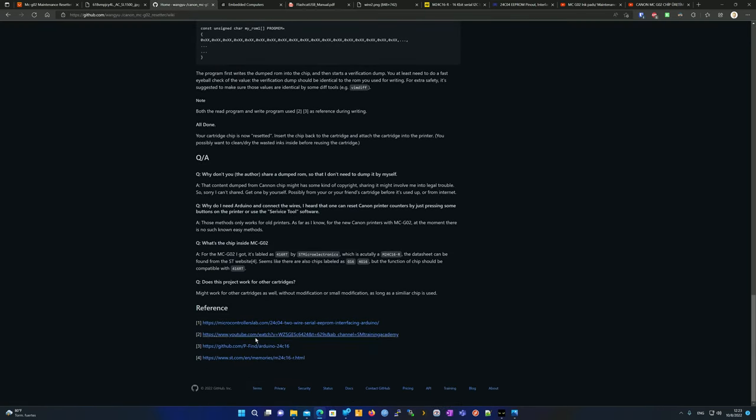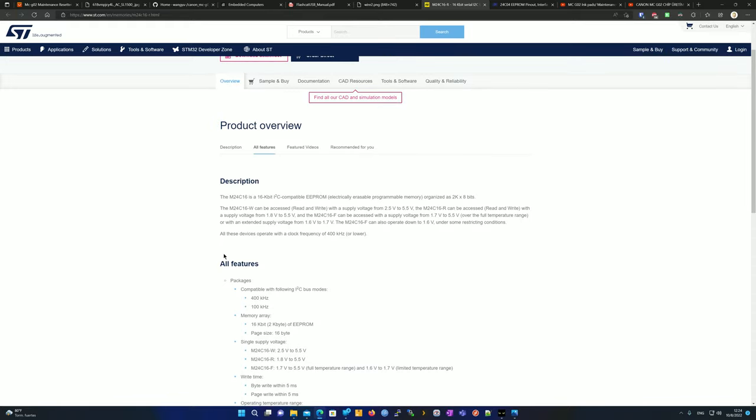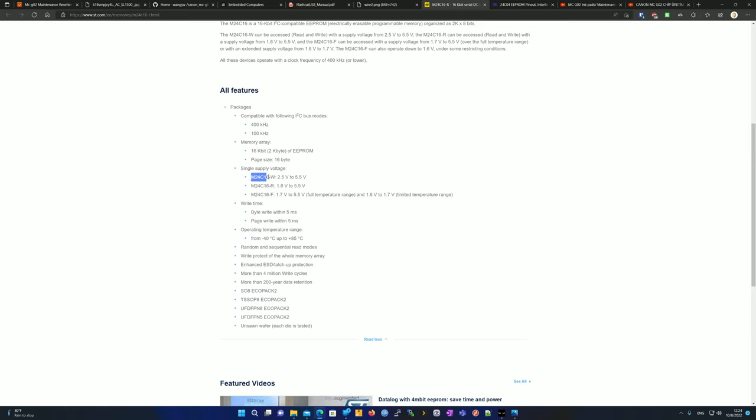On this page you'll find more info about the chip at microcontrollerslab.com. It's the MC24C16 — a 16 kilobit chip. Since 8 bits equals one byte, dividing 16 by 8 gives you 2 kilobytes of storage. That's all the printer needs to log its usage count. Supported speeds include 100 kHz and 400 kHz. The chip supports 2.5V to 5.5V, and the FlashCat can switch between 3.3V and 5V — we're going to use the 3.3V setting via the switch on the device.